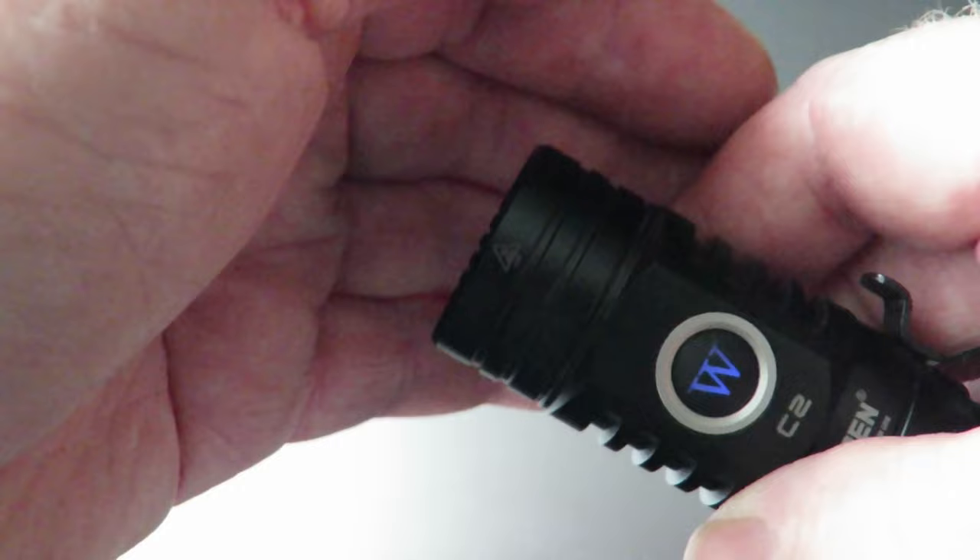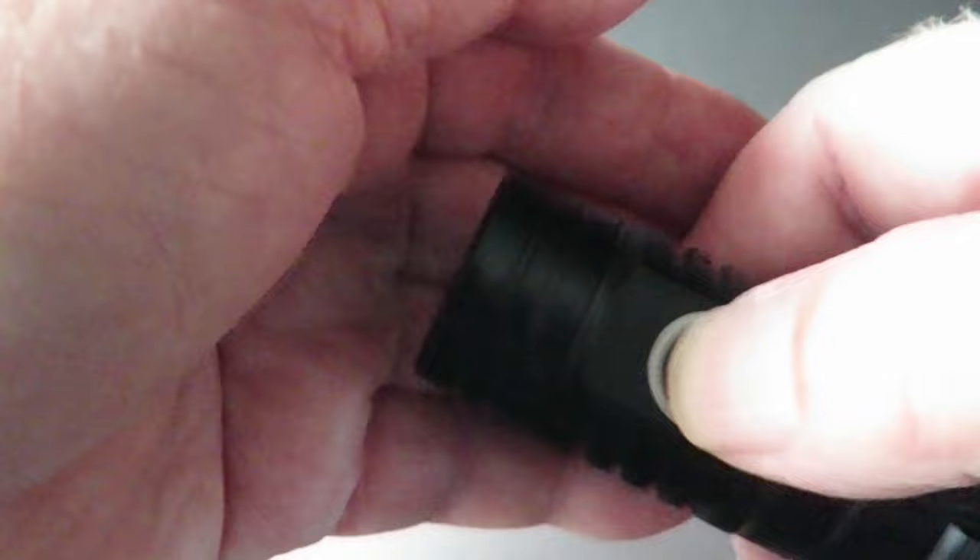To get it back on again you have to click it four times rapidly in a row, and we're back to normal. That's a great little feature — I really like that.